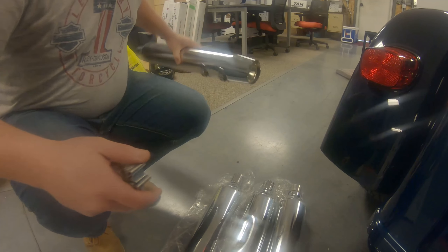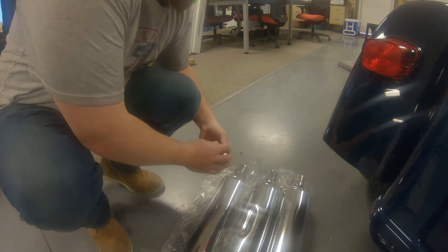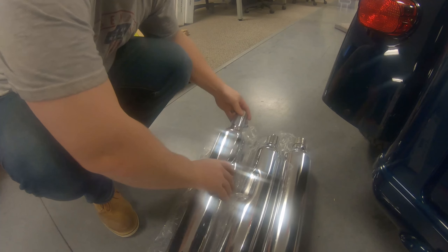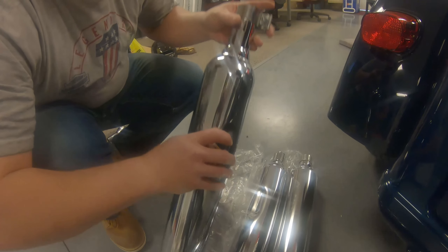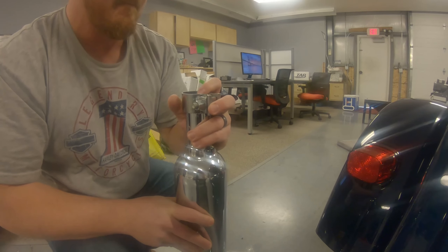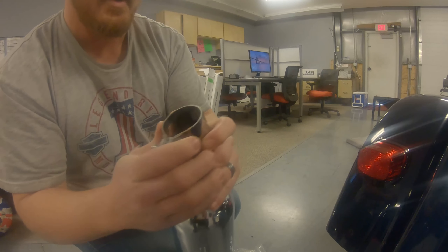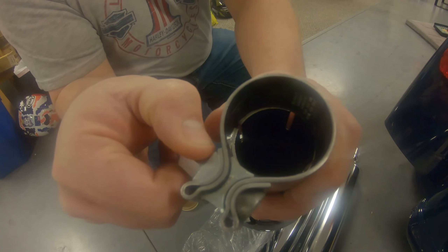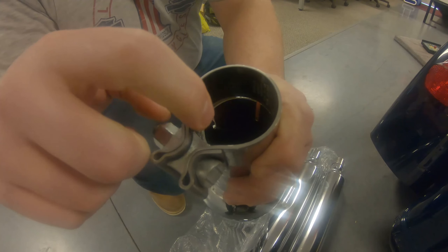Get rid of these old pipes, put the exhaust clamp back on. You may have some trouble getting that on, so just make sure we get it loosened up a little bit more.